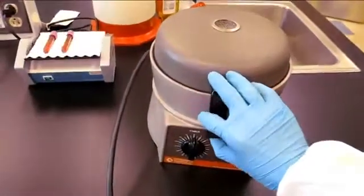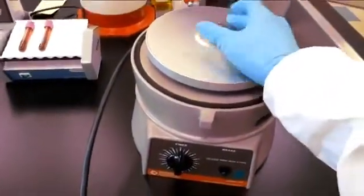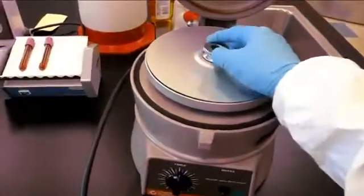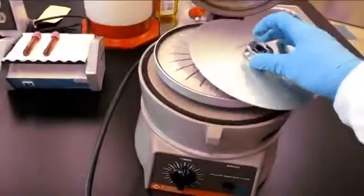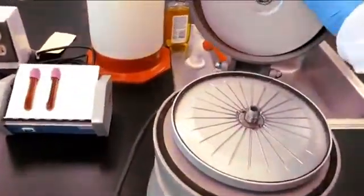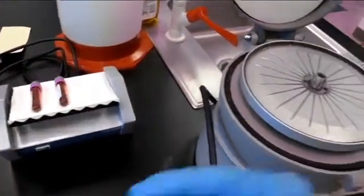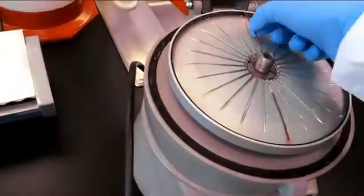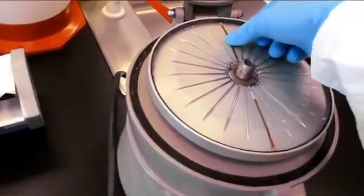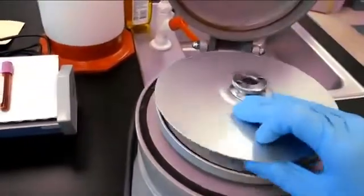The sample is now ready to be placed in the micro-hematocrit centrifuge. Lift the top and unscrew the cover. Rest the cover on the top to ensure you will not forget to screw it back on later. The samples will need to be balanced before centrifuging; this can simply be done by placing them on opposite sides. Make sure to note the slot number that your sample is inserted to. The side with the clay should be facing the outside, or else the blood will leak out when centrifuging.